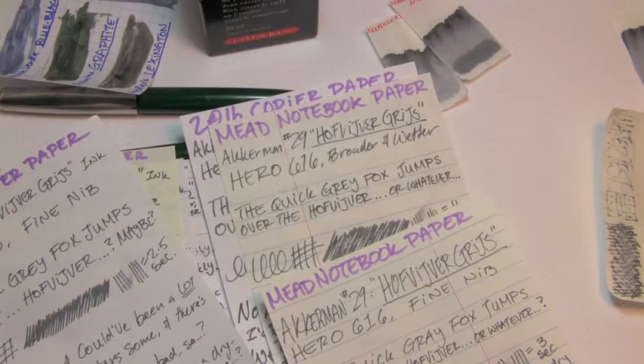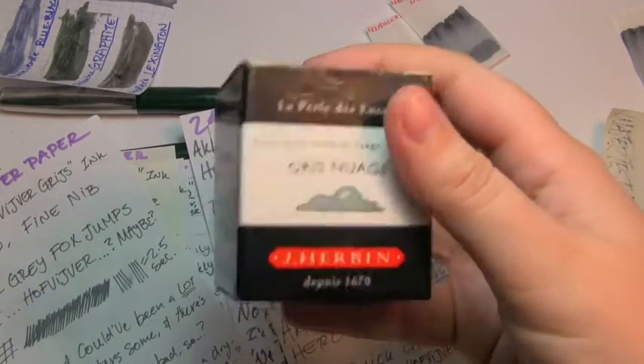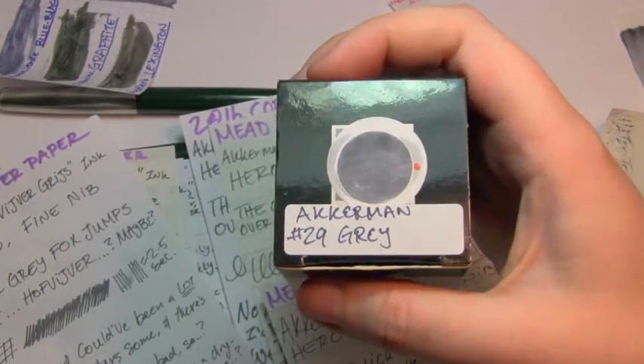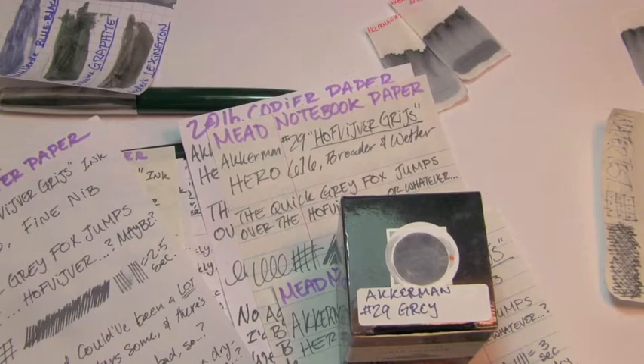Anyways, I'm calm now. For your consideration from the Triple N Network — Ackermann number 29, Hoffjusberggris. I liked it. It was such a gray gray, and with the exception of Moleskine paper it actually did fairly well on the cheaper papers — very well behaved, looks great. If you like the video please give it a thumbs up, if you'd like to see more please subscribe to the channel. Thanks for watching, bye!